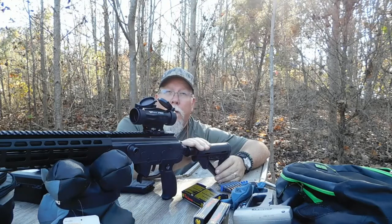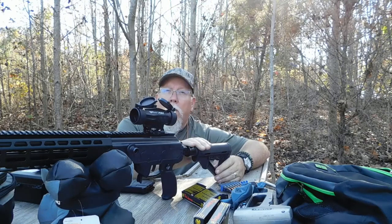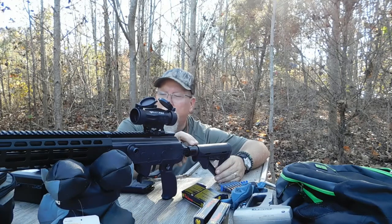I'm going to mount the scope on the front of my ATV and ride the whole circuit around the property, pick up all my trail camera cards, and then come back to see if it still shoots on center after all that vibration.